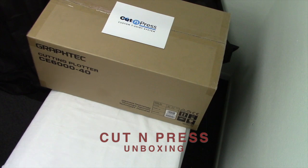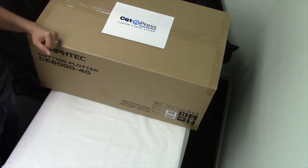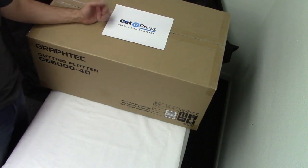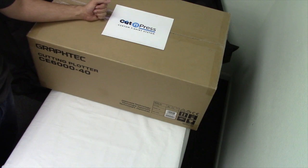Hello from Coleman and Company and welcome to the unboxing of the Cut and Press custom t-shirt system. If you've already purchased your Cut and Press and you're watching this video because your box just arrived, congratulations. And if you're watching because you're curious what comes in here, I will give a short explanation of everything so we can get this going.